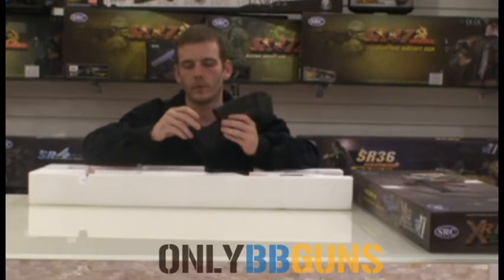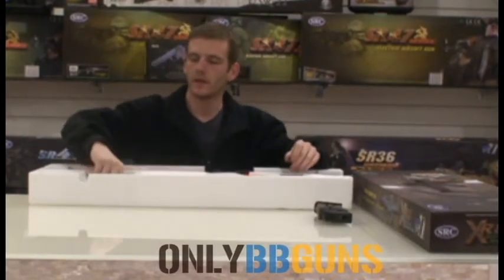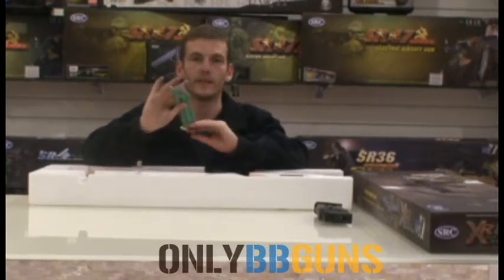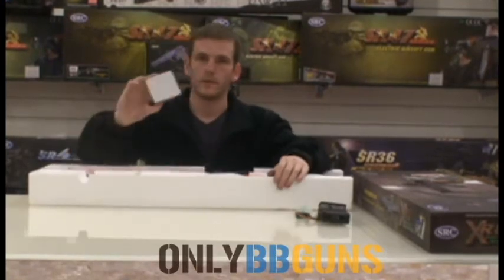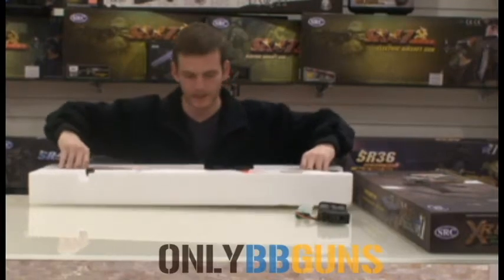Basic fill of the mag: open the trap door, pour your BBs in the hole there, close it, wind it up until it winds no more, slap it in the gun. You get an 8.4 volt 1200 milliamp nunchuck battery for this. Your charger — leave that in the box — and the gun.